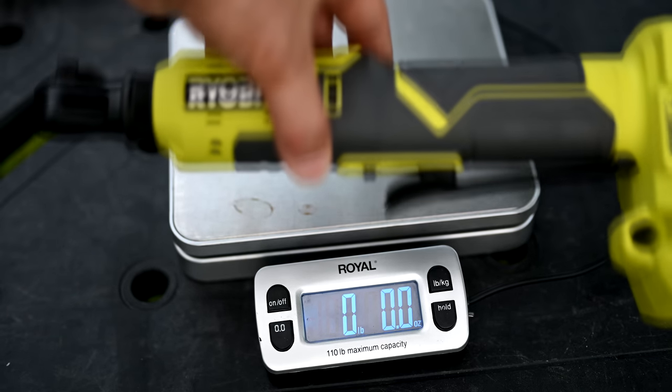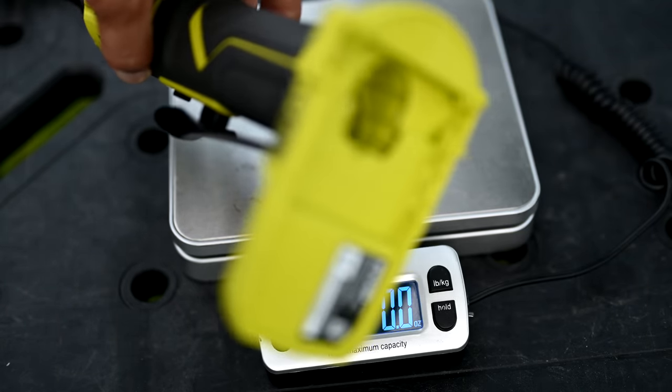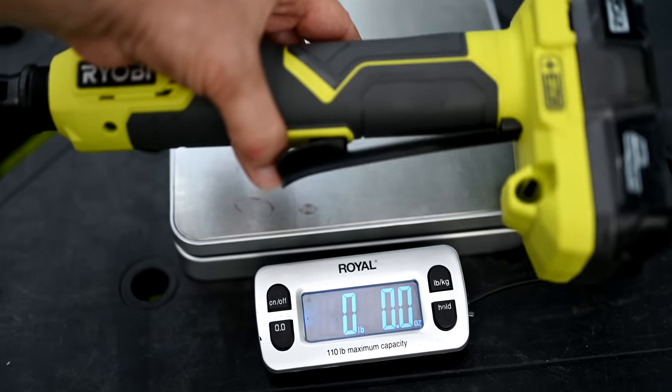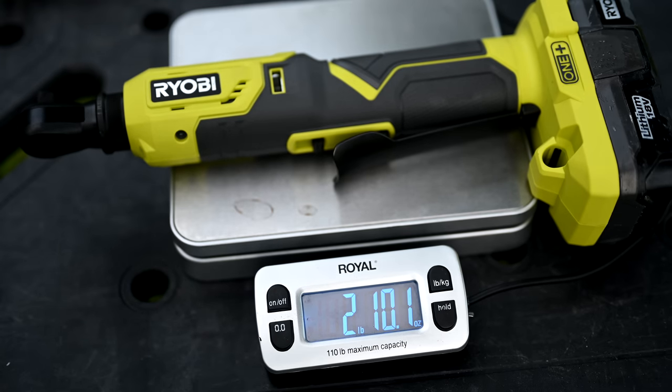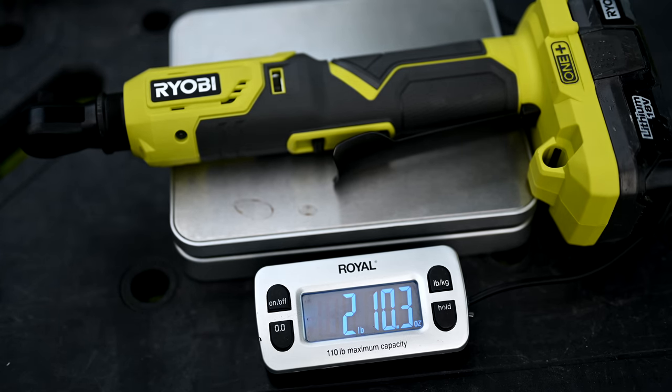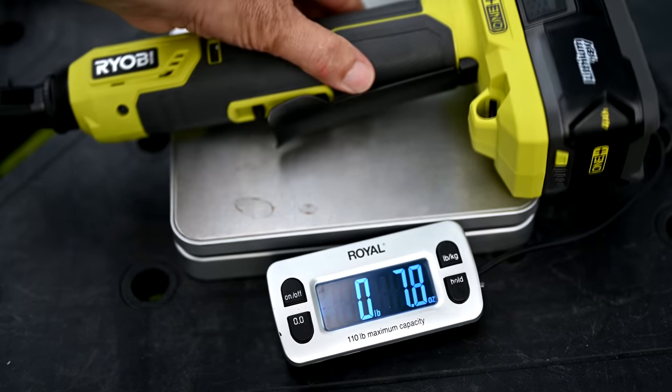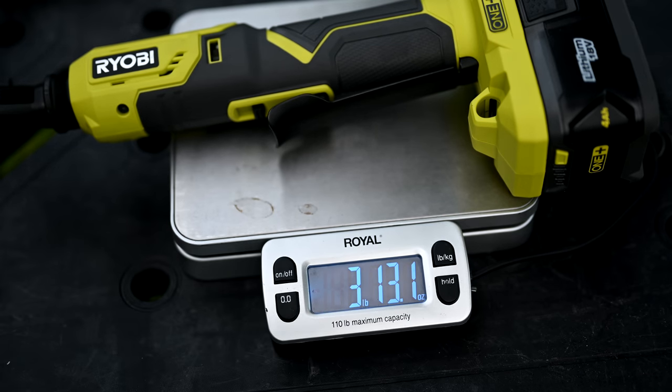Now let's see how much the Ryobi 3/8-inch electric ratchet weighs without the battery — tool only. It weighs in at one pound, 14.6 ounces, so we'll call that one pound 15 ounces. With the small battery attached, the Ryobi ratchet weighs two pounds, 10.5 ounces — we'll round it to two pounds 11 ounces. And lastly, with the 4 amp-hour battery attached, the Ryobi ratchet weighs a whopping three pounds, 13 ounces.